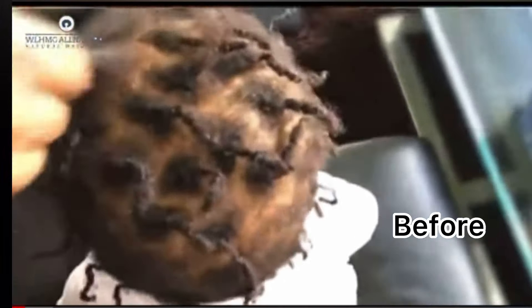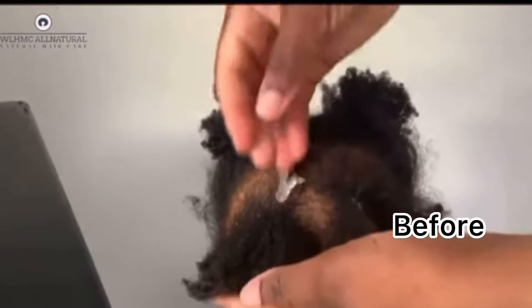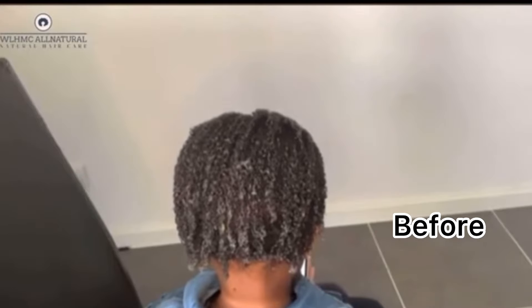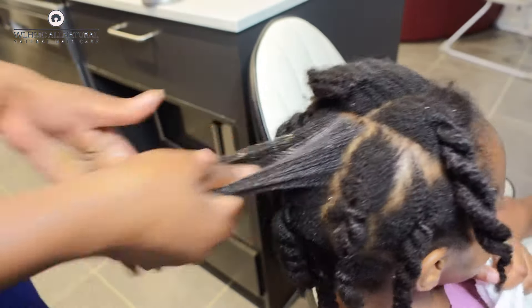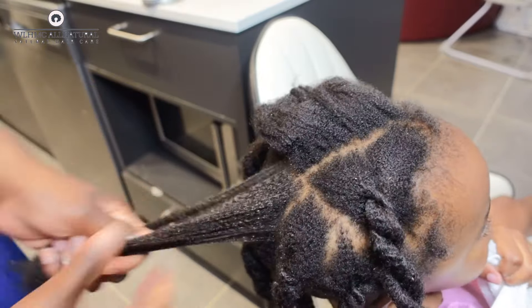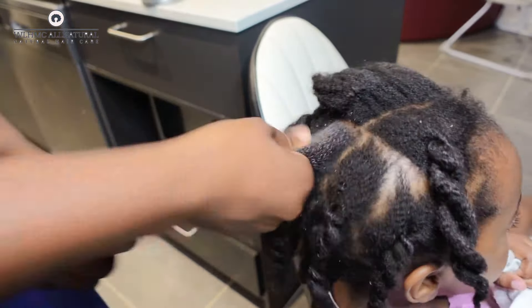I'm so grateful that God allowed me to take videos of my daughter's hair — what it looked like before — so that people can actually believe that DIY works. Most people say seeing is believing, right? In today's video I'm going to show you one ingredient. Only one. That ingredient I was using when I was trying to grow out my daughter's hair, and it grew her hair like crazy. Look at my daughter's hair now — did you see the before? This is the after.